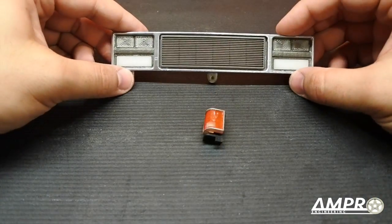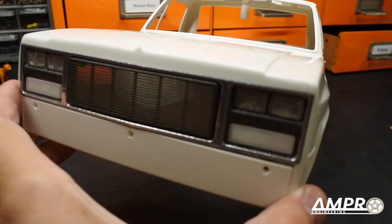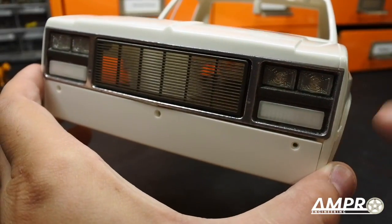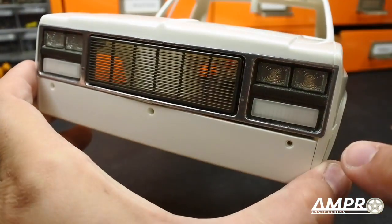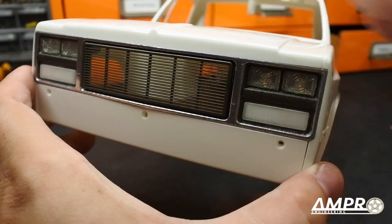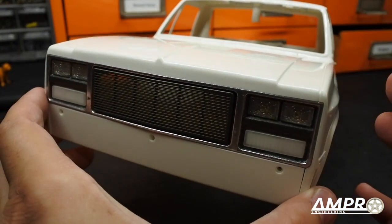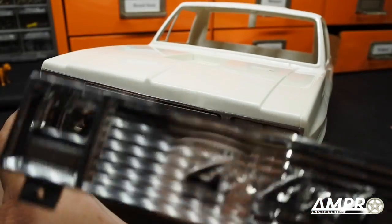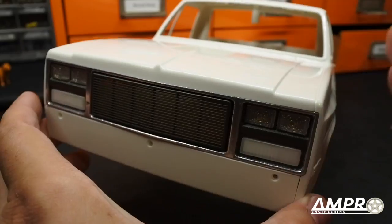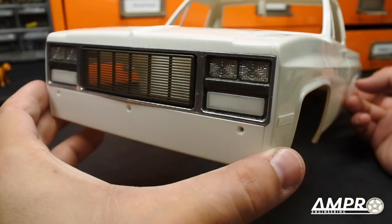I'm going to pop this into the truck to show you how it follows the contours and really looks nice. There is our grille — it fits perfectly within the constraints of the body with really no air gap around the edges or the top, and the bottom seats very very nicely. I think it really gives it less of a playful appearance than the original grille and more of an actual 'hey, I'm a real truck' look.